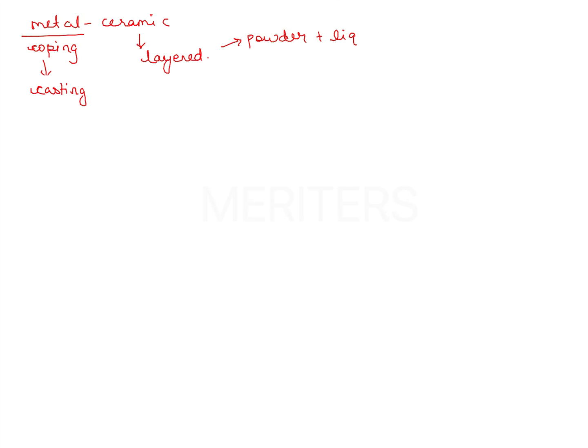To understand this, we need to understand the procedure by which ceramic restorations are fired. Suppose you are making a metal ceramic crown — the metal coping is prepared by casting, and the ceramic is layered on top of it. We are talking about layered ceramics, not milled ceramics. For layered ceramics, you have a powder and liquid which is applied on the surface of the casting with the help of a brush, and this needs to be fired.